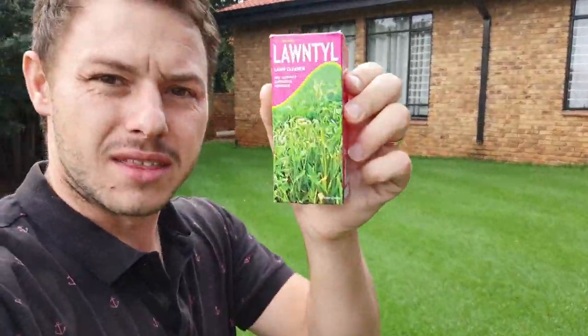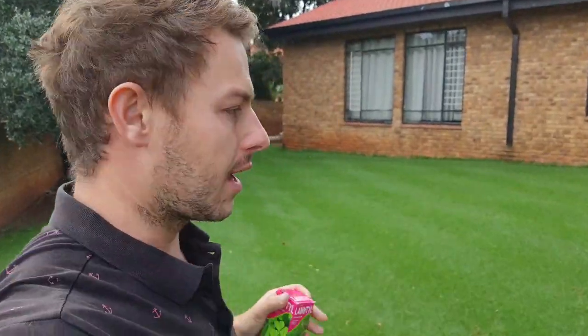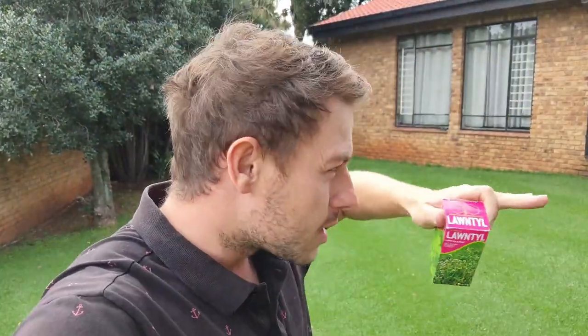Welcome to this video. Today's product candidate for this spraying application on my Kikuyu lawn is Lawn Till. This is a pre- and post-emergent herbicide. The post-emergent component kills weeds that already exist, while the pre-emergent creates a barrier just on top of the soil layer that kills weeds as they germinate.